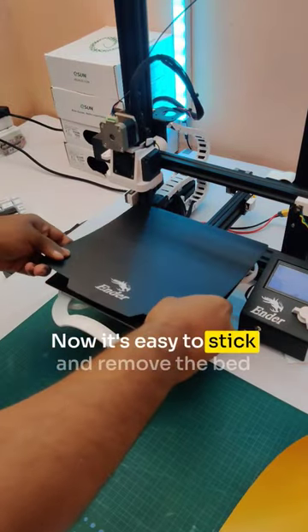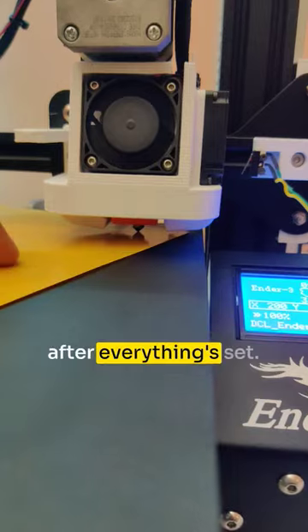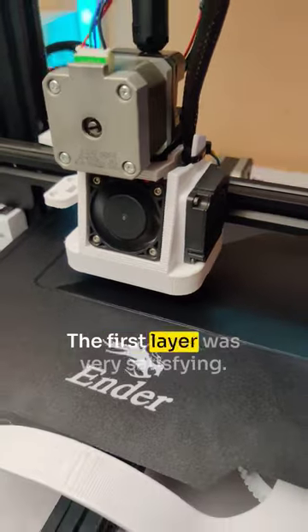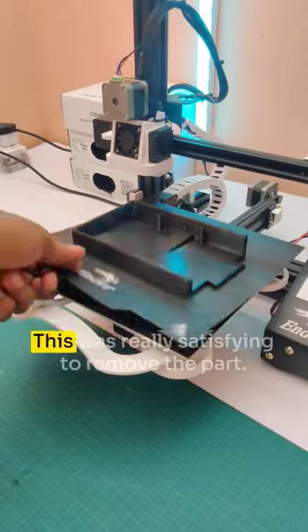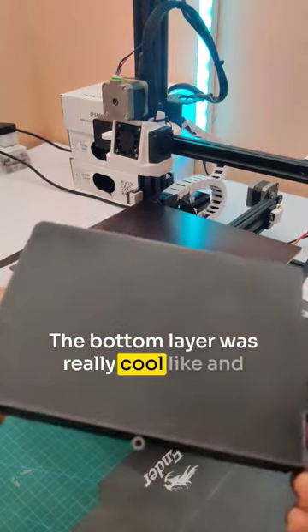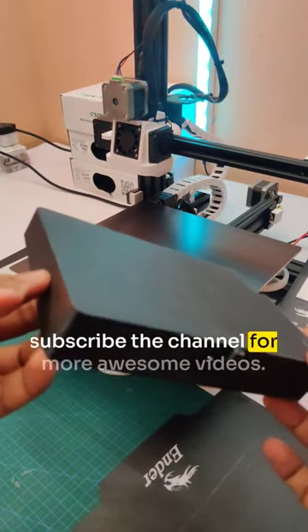Now it's easy to stick and remove the bed. After everything is set, tune the bed level. I tested a first print from my recent work — the first layer was very satisfying. Removing the part was really satisfying too, and the bottom layer looked really cool. Like and subscribe the channel for more awesome videos.